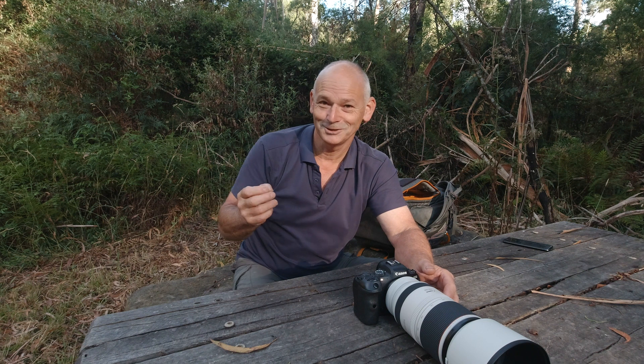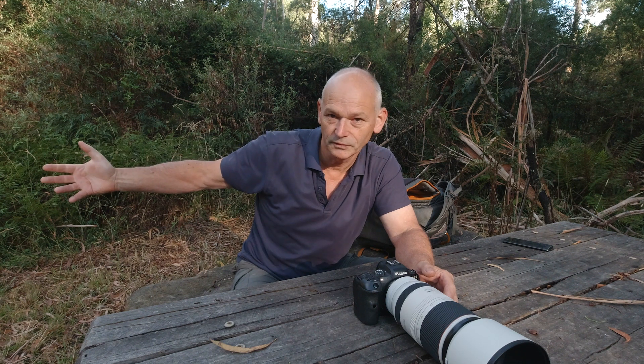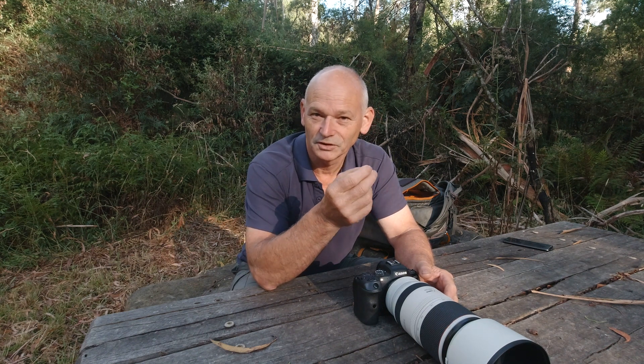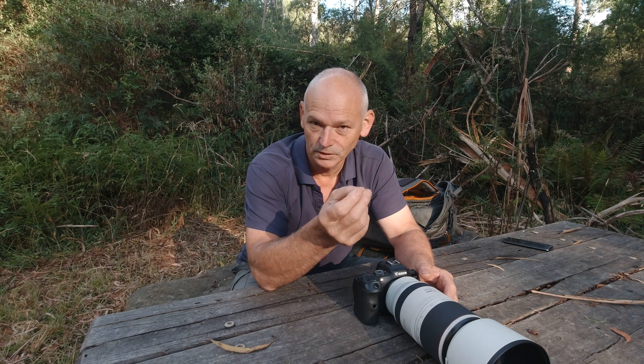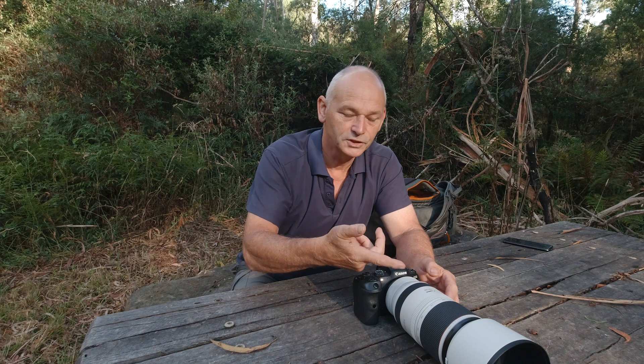I'm going to take you through the events that happened yesterday, starting with me walking through the reserve. Not far from where I am, I saw a Dusky Antechinus on the side of the track looking for food, coming in and out of the undergrowth.